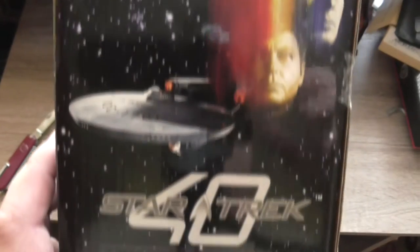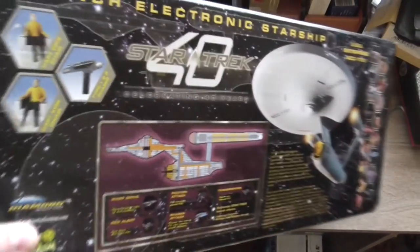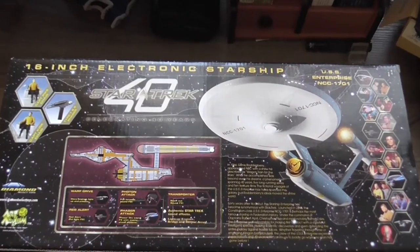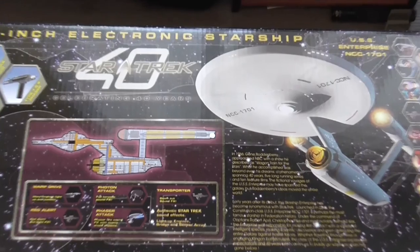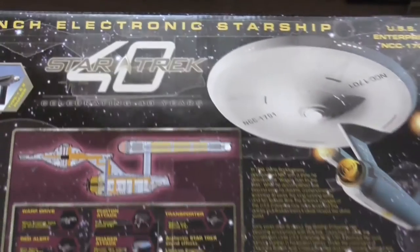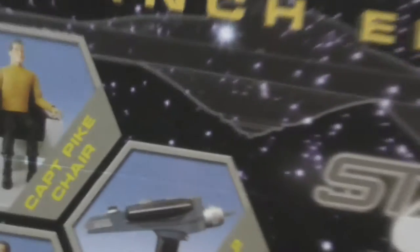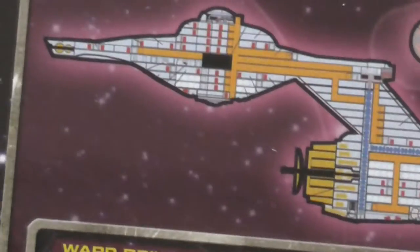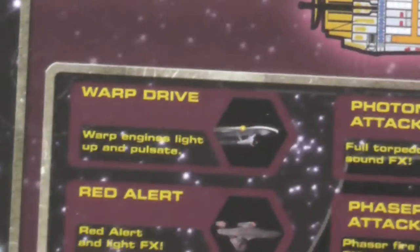Now again the standard box as on all the previous models. And again my reflection with the camera. This is the back side of the box — again the standard box which was also used for the previous versions, and promotional material for other releases.